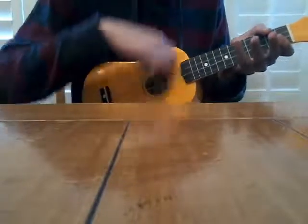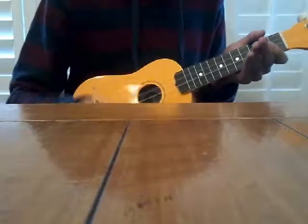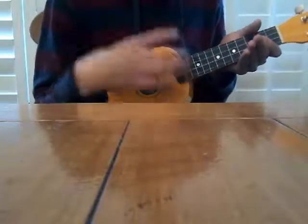That's the two strums I'm going to be showing you guys today. I hope that you guys have a good time learning ukulele, and see you guys.